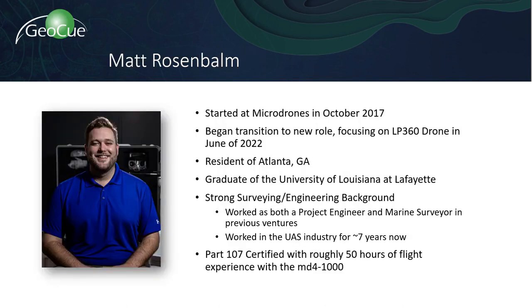Thank you so much, Mark. Next up, please welcome Matt Rosenbaum, the Sales Director for the LP360 drone. Hey everybody, thanks for joining us today. My name is Matt Rosenbaum. I am the Sales Director for LP360 drone.